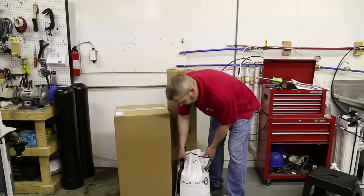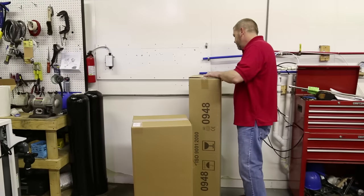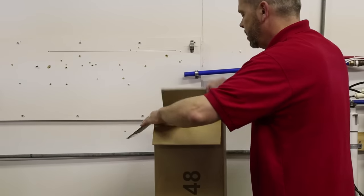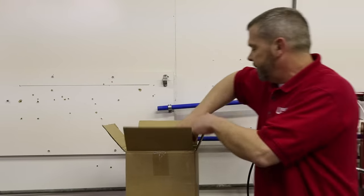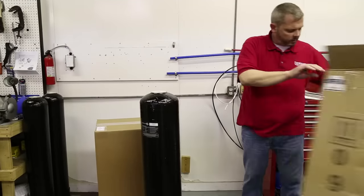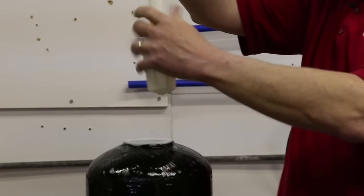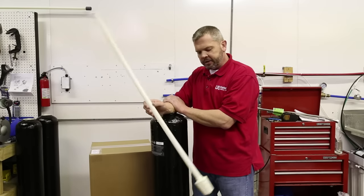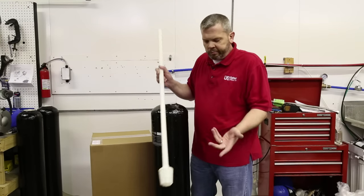So once we've done that, I'm going to put this resin to the side, but we're going to take the tank out first so we can talk about the tank. There will be a foam cover and a plastic bag on the top — just pull this out of here. You have your mineral tank and you'll have your distributor tube. Now on the end of this distributor tube it'll have a cone with perforations in it.